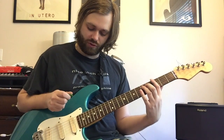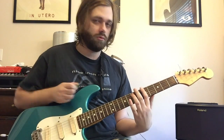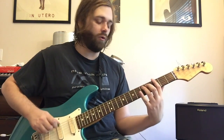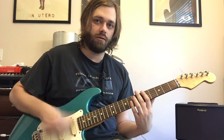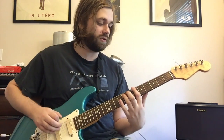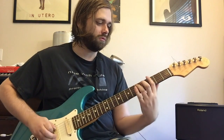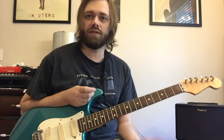The first strum of the chord comes in on the AND of four as a pickup note. Then you're sliding up to the A5 and then striking that chord again. Then you have a muted string and then another muted string. The second time you're sliding up from a G5 to a Bb5.